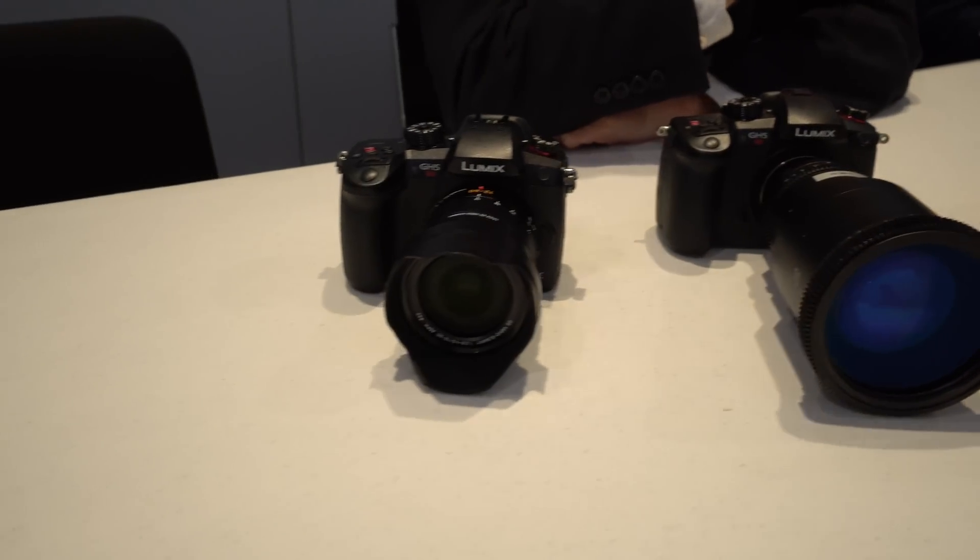The in-body stabilization is removed with the GH5S. Correct. And why is that? Because in-body stabilization in this type of video is not helpful — it basically gets in the way. It was taken out for a reason, because we know that as this camera would be used, stabilization becomes more problematic, like in-car type video and stuff like that — it would not perform as well with stabilization. So we took it out not as a question of economies or saving money, so it performs better for the videographer. Of course, the lenses are still stabilized.